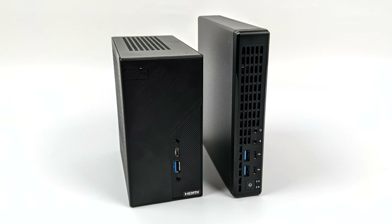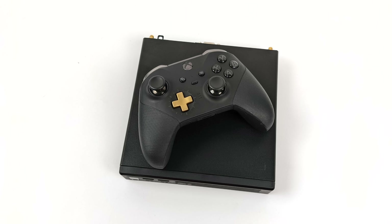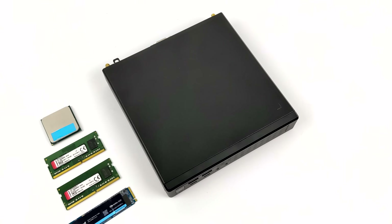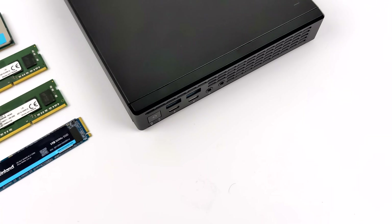Just wanted to give you a size comparison. The Jupiter is a lot thinner than the Desk Mini. They do include a stand with it, and just to give you an idea, this is an Xbox One controller sitting right on top of the Jupiter. The Jupiter X300 is a bare bones kit, so you will have to supply your own APU, your RAM, and your storage.